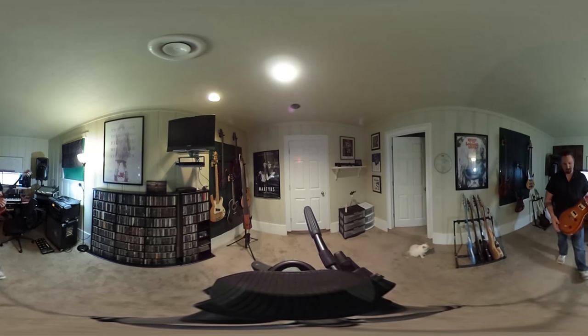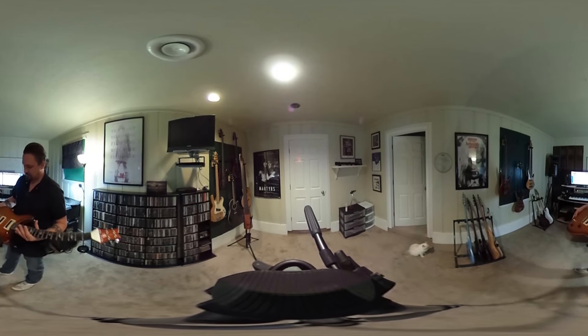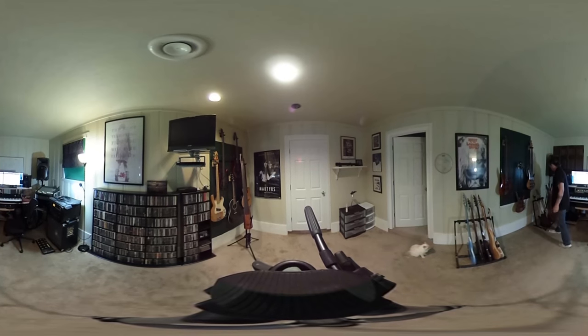The second guitar is the PRS Custom guitar here. These are my two guitars I've been quad tracking — the MTD Rubicon and this PRS guitar.